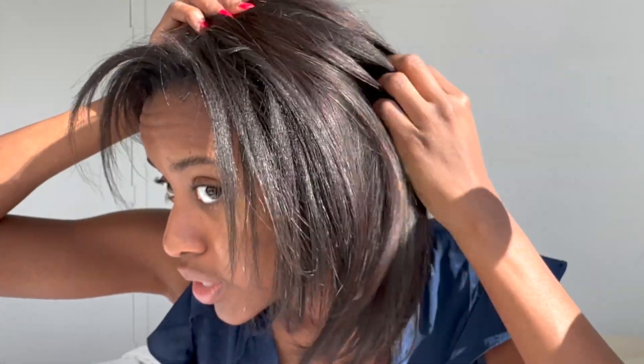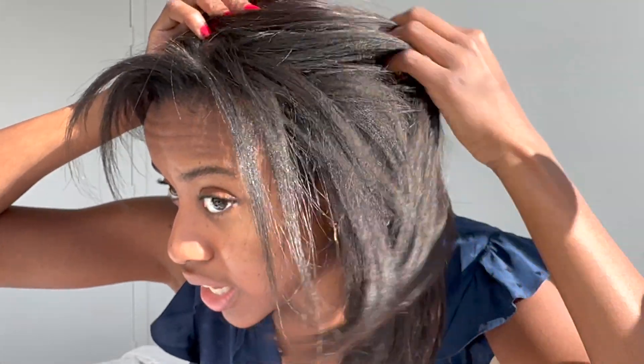It says natural black but it's definitely giving more of a very, very dark brown — maybe even on the borderline of a color 2, because as you can see my hair is naturally blackish.